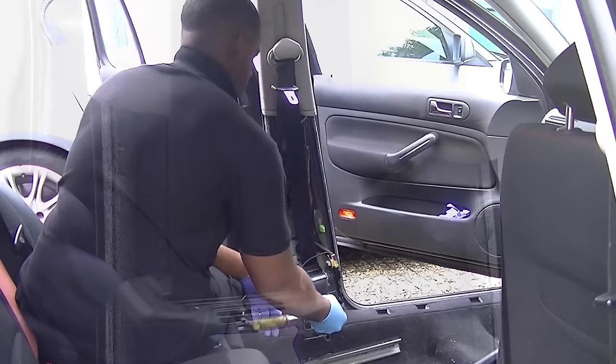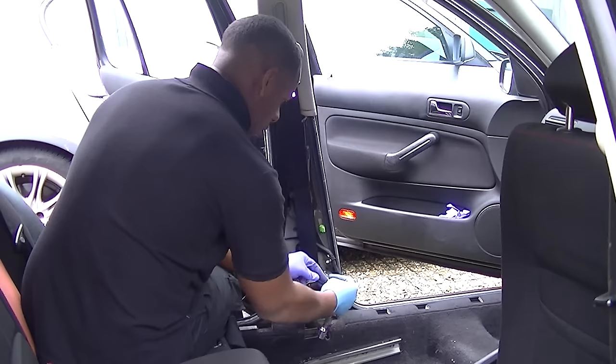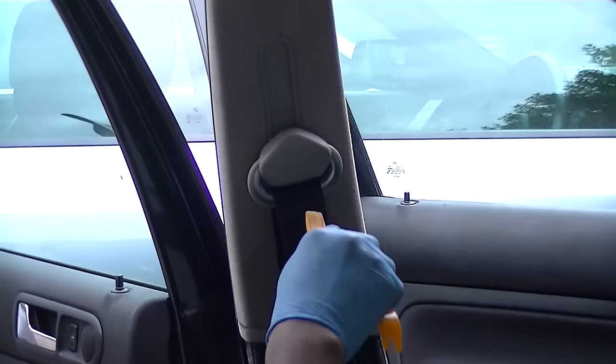Now loosen the bottom bolt of the seat belt itself. I don't actually remember the exact size of the nut at the bottom — I think it's a 17. Once you've released the bolt at the bottom, undo the clip — that's the airbag clip, which sets off the pretensioner when you crash: it tightens the belt, then locks it in place.